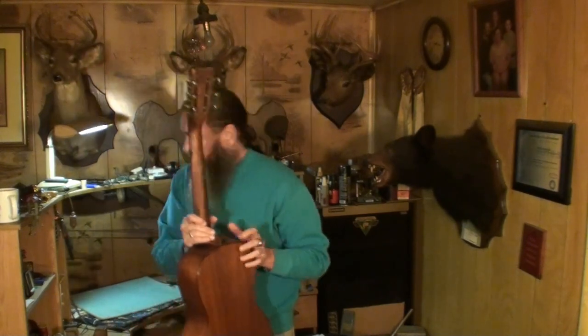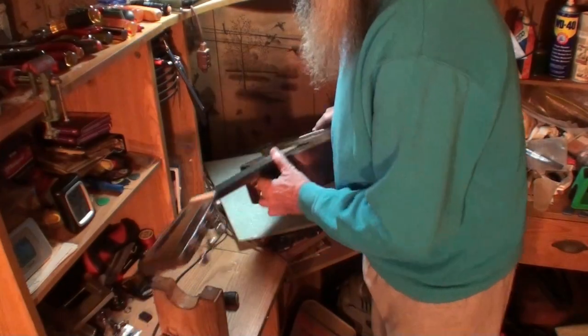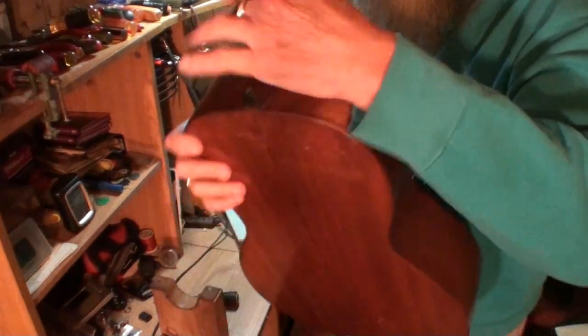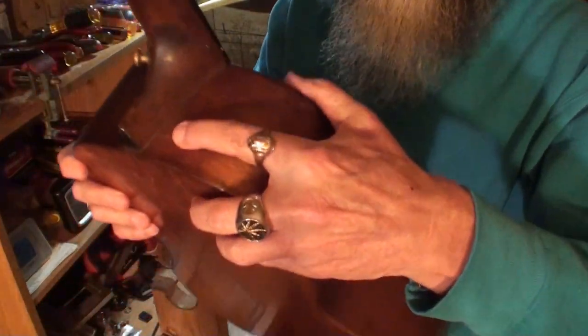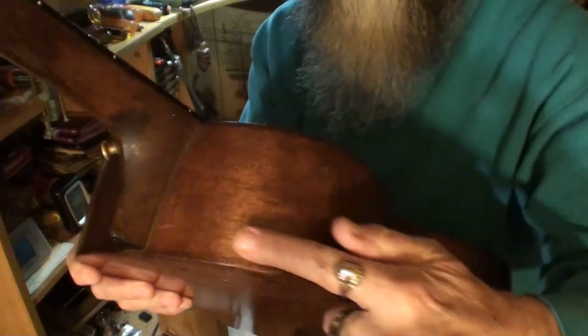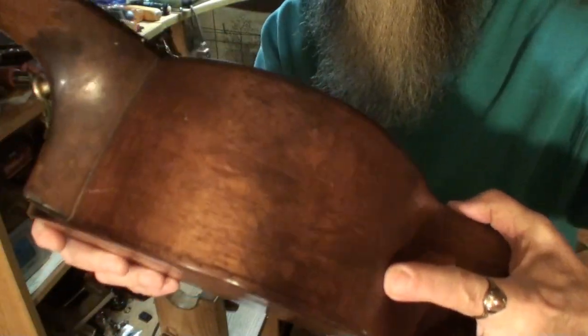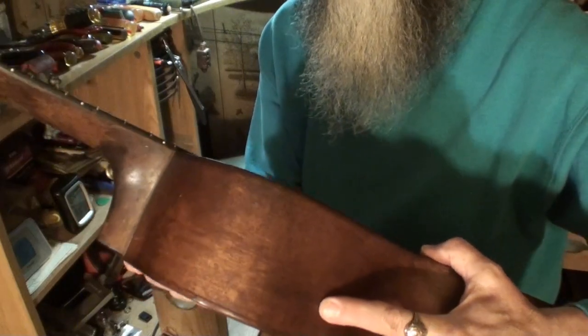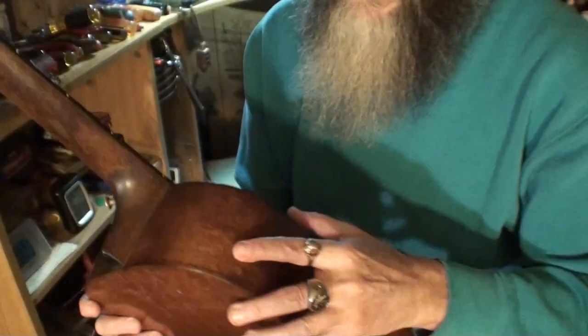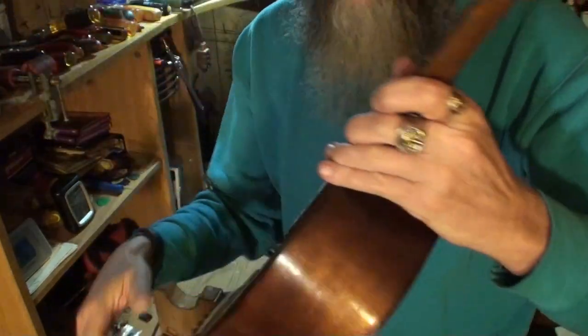I want to put the cleats in here — I cut out a few little cleats. Let me get my glasses on. I'll bring you over here and show you what we're going to do. The crack — maybe you can see it — it's right where my finger is, comes around here to about right there. I think I'm seeing it in the camera.